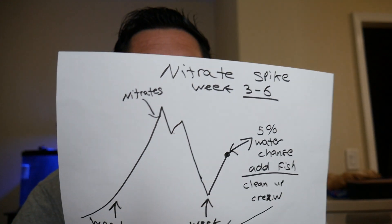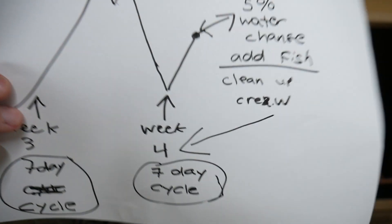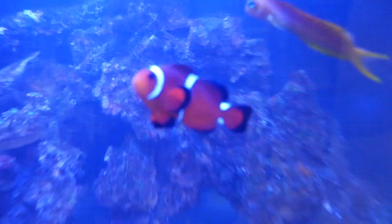Once you have your nitrate spike it will go down by week number four — a full seven-day cycle — and it will go down. In week four I did a five percent water change. Some people say do ten percent; from what I've seen, ten should probably be the number, but I personally did five. At that time I also added a hardy fish — I added a clownfish, which is Nemo. Nemo has been with me since I started the tank and he's never gotten ich — he's been healthy, good, and safe.